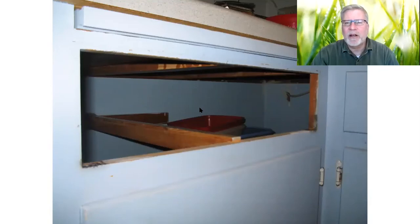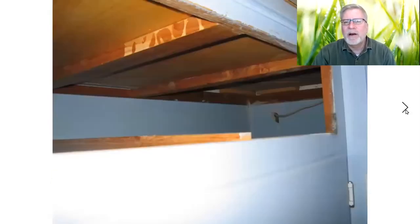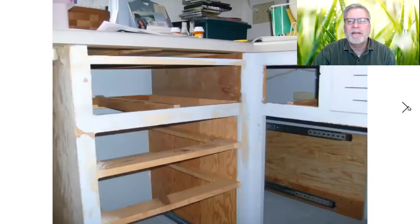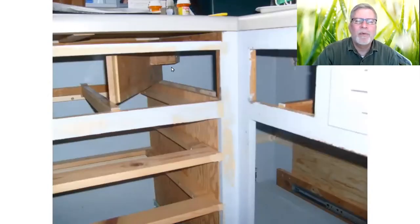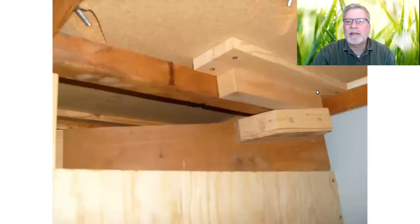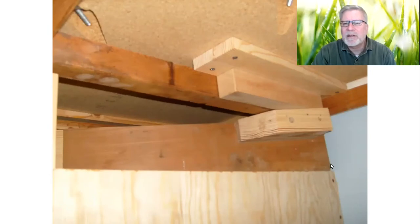In an effort to use every nook and cranny of storage space in this kitchen, I noticed this dead space back in the corner. You can't get a drawer in there and you really can't access it well from underneath. I decided that I would put a wall here — this helps keep the drawer straight. I put a screw into the top so there was a pivot point on this board here. Here are the blocks I added to the underside of the cabinet, and there's one screw coming up. The back part of this board goes in as the front part pulls out.